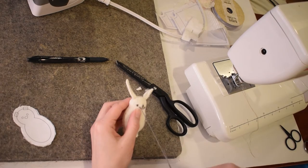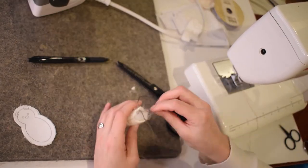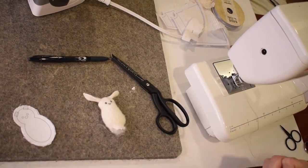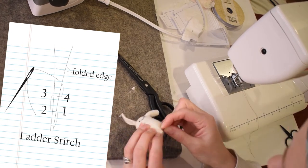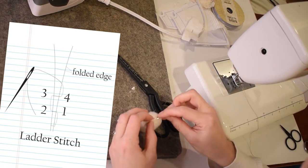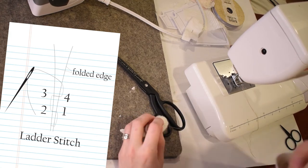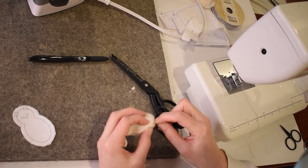When it's time to tie off, I like to bring my thread all the way to the bottom and tie it onto the part that I'm going to close up so it's hidden. Now I can turn those raw edges in and sew this hole closed with a ladder stitch. Once this opening is closed, you can just knot your thread and you are done.